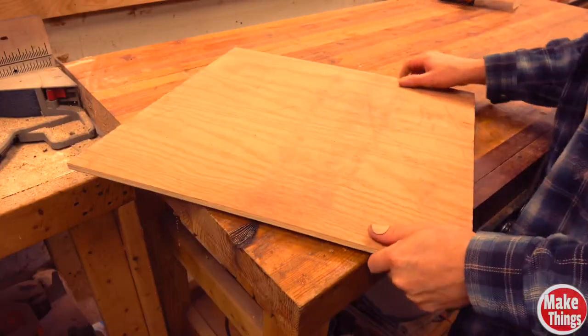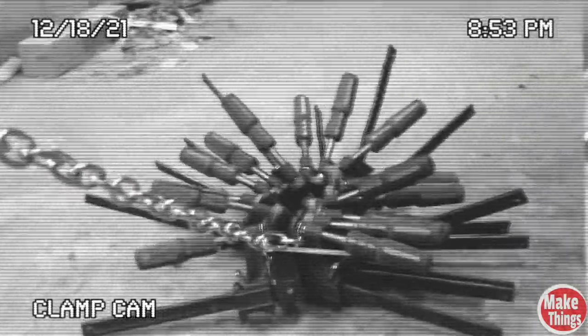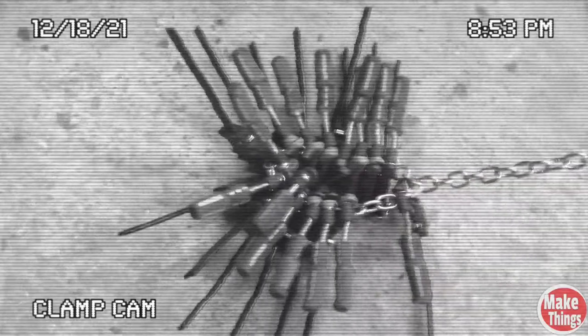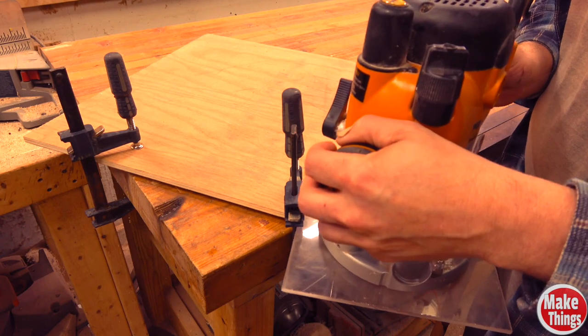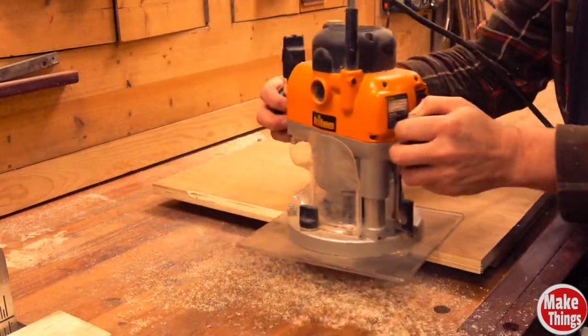Let me show you why I love these as much as I do. Going back to the idea that keeping things from moving on my workbench is generally done through using clamps, these boards are a breath of fresh air. Normally, this is how routing by hand looks. With grippy boards, it feels like I've glued my stock to the bench top.